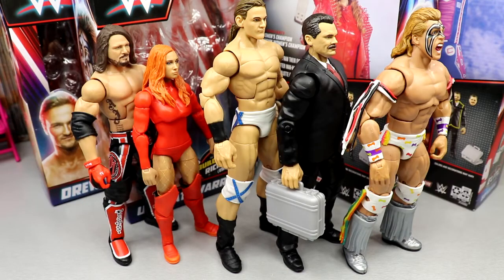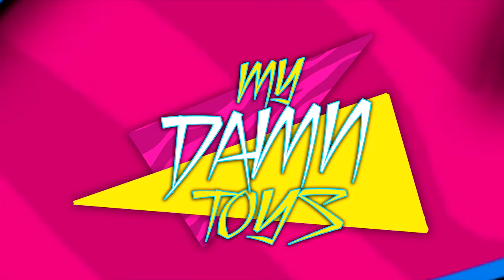Huge shoutout to Benji Bratt. Thanks for watching — leave your thoughts on the Survivor Series wave down below, have a blessed day, and I'll see you guys next time.